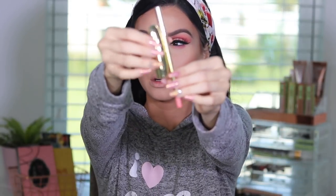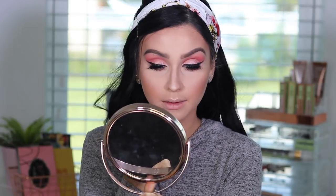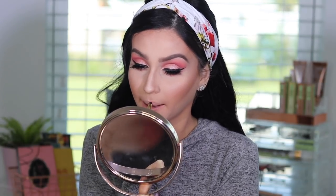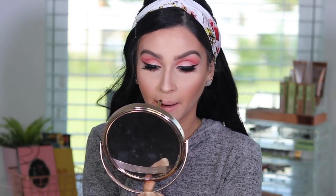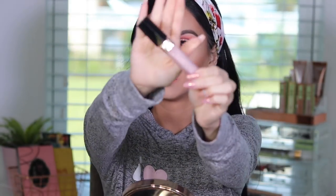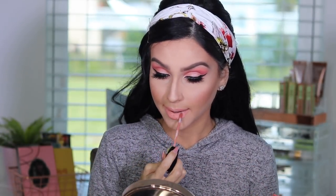Now for lips — I'm doing a combination. I didn't end up using the lipstick I initially grabbed because I didn't like how it looked. I used the Gerard Cosmetics lip liner — again, all the names will be in the description below. And then I'm using a lip land that I think is the best, closest thing to peach that I have.